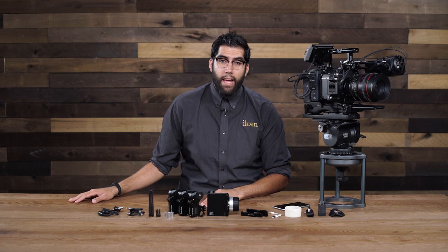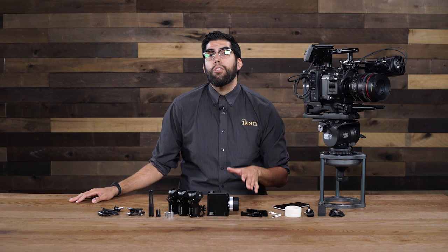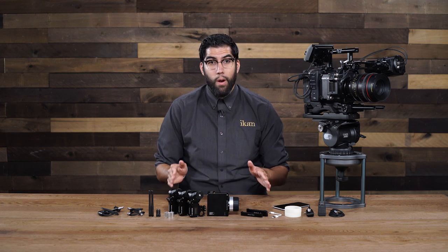Hey everyone, it's Julio Ramon here at ICANN, and in today's video I'm going to show you how to set up the new and improved Remote Air Pro by PDMOOV.